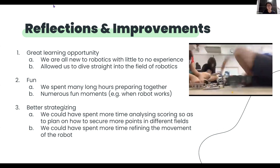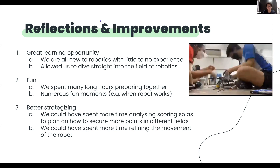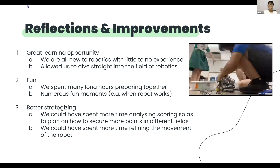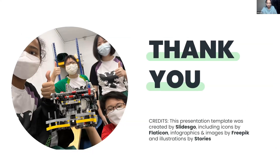So there are some reflections and improvements. First, we all think that this was a great learning opportunity for us as we were all new to robotics with little to no experience, and this competition allowed us to dive straight into the field of robotics. Secondly, it was also a very fun experience as we spent many long hours preparing together. We had numerous fun moments such as when the robot works. An area for improvement is that we could have had better strategizing. We could have spent more time analyzing how the scoring of the two different mats work so that we can secure more points and have a more solid plan. This is the link to some images of our robot. Last but not least, we would like to thank our coach, CCA mates, teachers, friends, and everyone who has guided and supported us every step of the way in the past 1.5 months. With that, thank you for listening to our sharing.